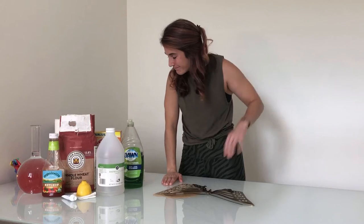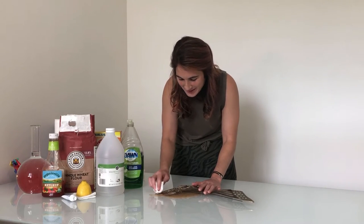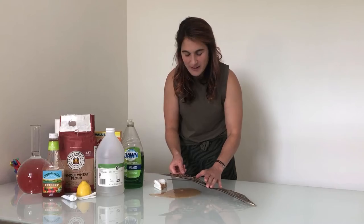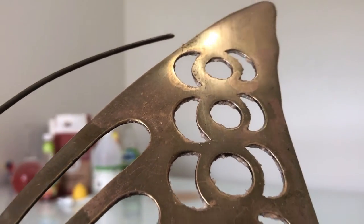Show of hands — who thinks this one's gonna work? Me either, but let's get a paper towel and do a little scrubby scrub. Well, I'll be darned, makers — I may have been wrong about this one. Disregard the chunky whole wheat flour left in the crevices, but if I bring you in closer, you see that line that distinguishes the right and left? That is where the paste ended. So I think if we tried a little harder with this method, it might actually work.